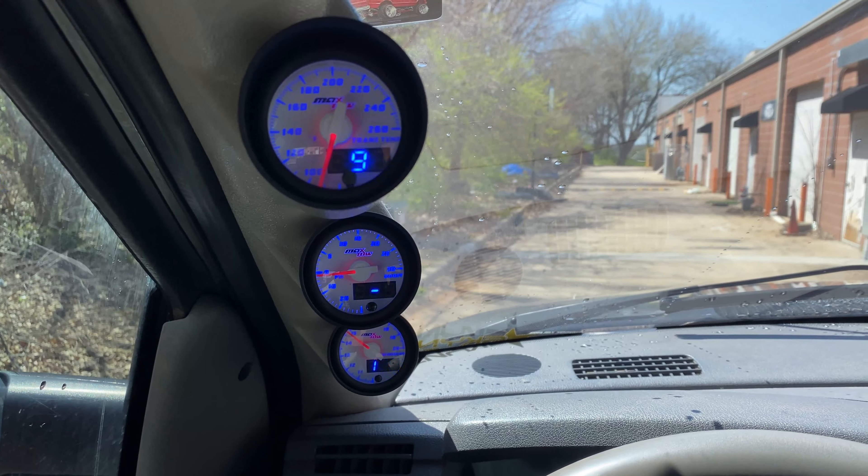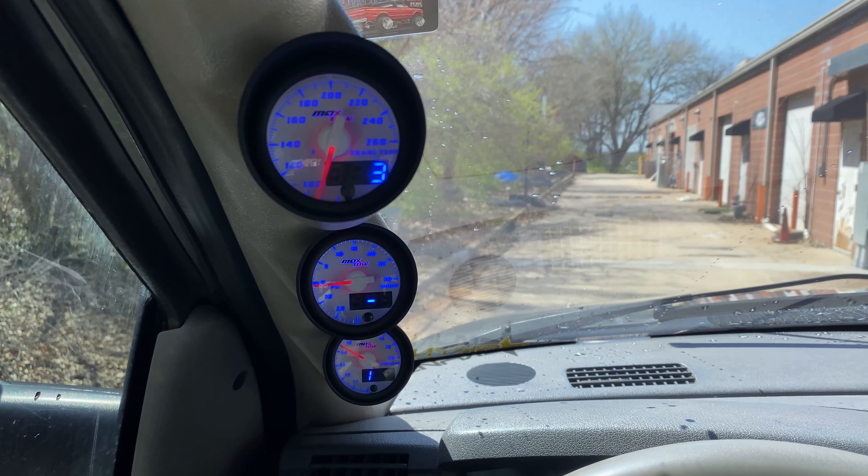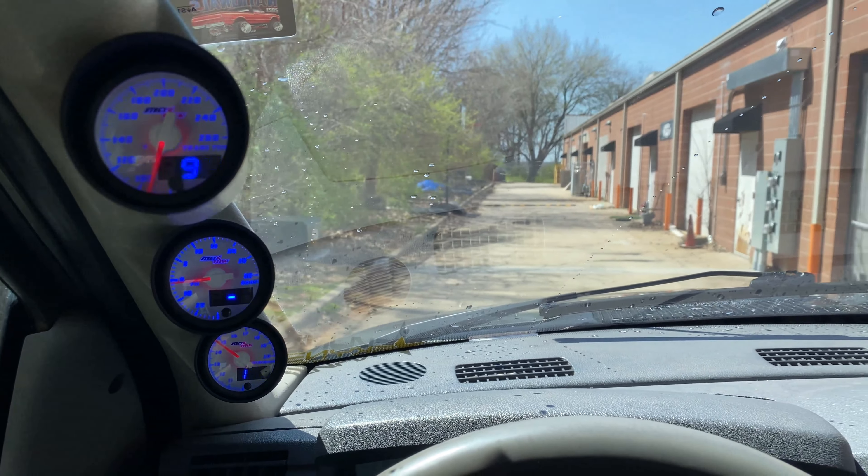Now let's talk about the boost. What kind of boost are we putting on it? Is it going to be a supercharger? Is it going to be a turbo? Drum roll please — the boost we are going to add is going to be in the form of a centrifugal supercharger.